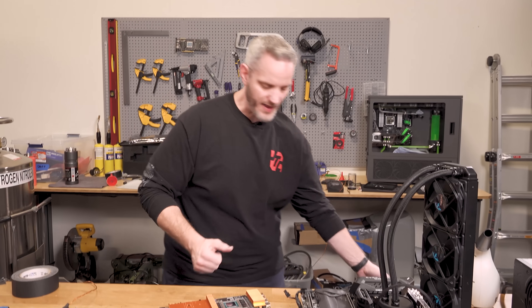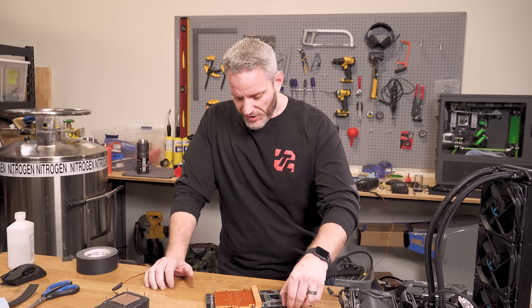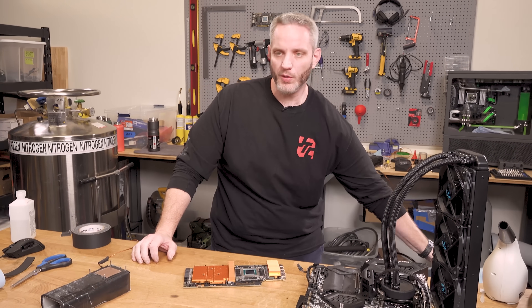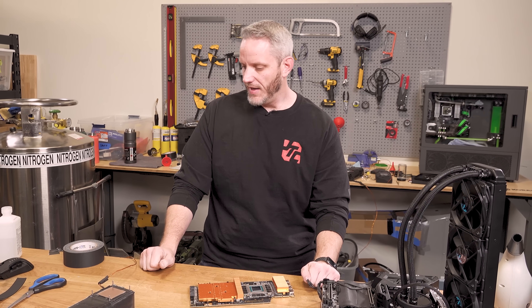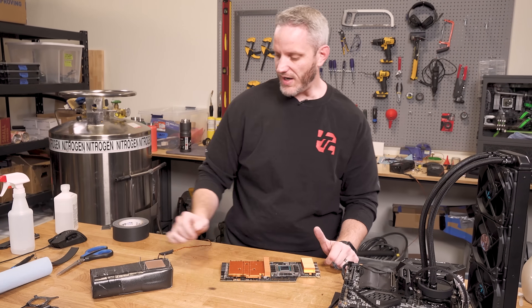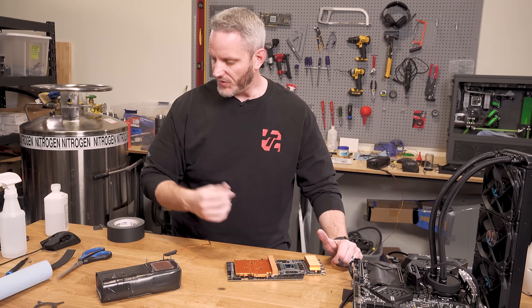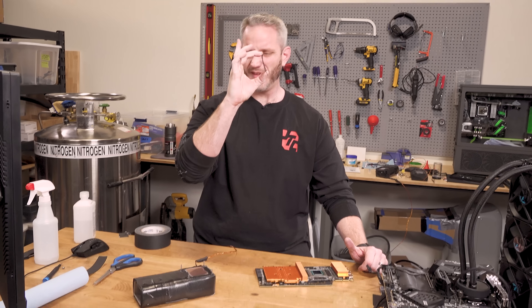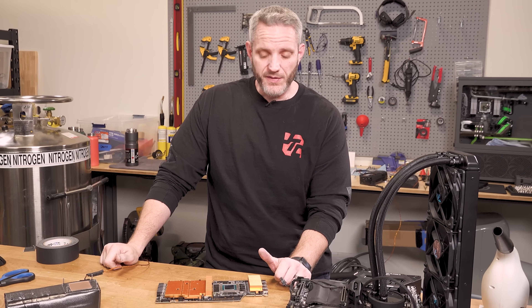Once you start pouring the LN2 into that pot and bring it down below zero, a timer starts — the timer of how long you have to make something happen before the card gets too cold, the memory chips freeze, and water forms everywhere. So I've got these brackets mounted back up, nice and torqued down, nice and even. Make sure everything's nice and straight and flush, and there's no insulation material between the bracket and the die so I can get it nice and square. I'm not going to be using the retaining bracket — instead I'll be using the C-clamp like we did a few videos ago.